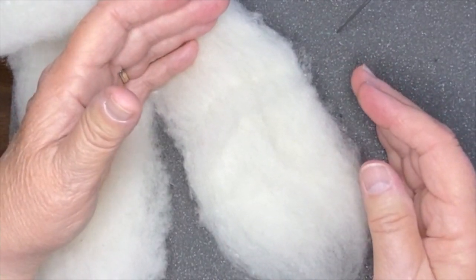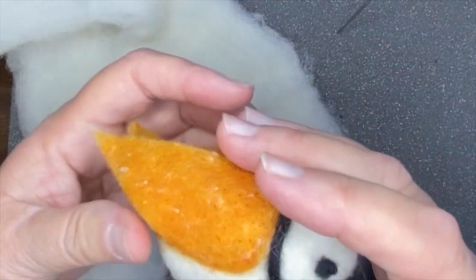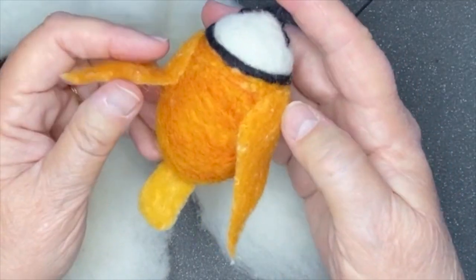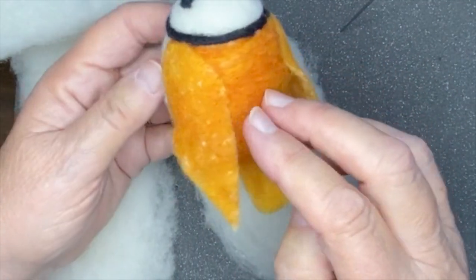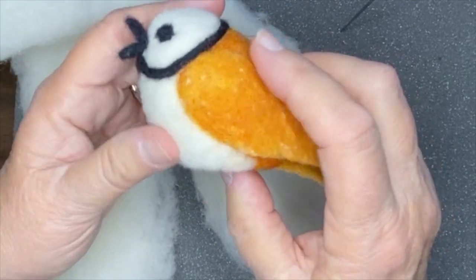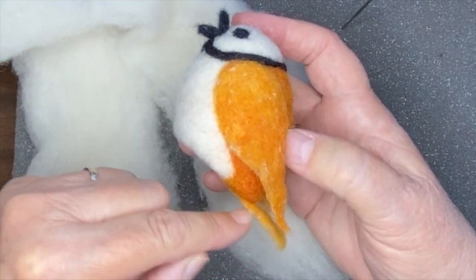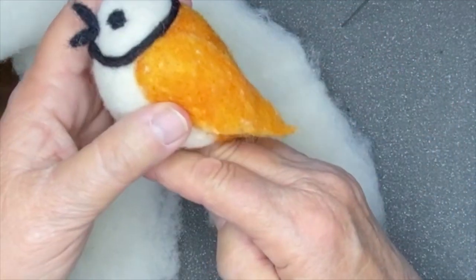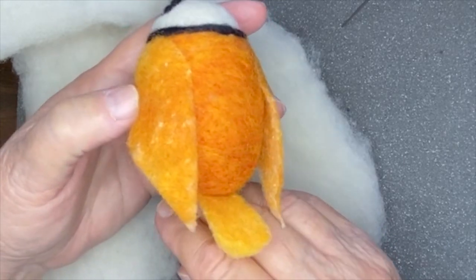I'm going to talk first about making shapes for three-dimensional things — this is just a quick overview. For example, here's a small project, a little bird. I've had some schools doing things on state birds. You can see it's small and a fairly quick, easy project. It originally started out as an oval, and then I used scissors to cut off the bottom so it could sit down and have more of a bird shape.